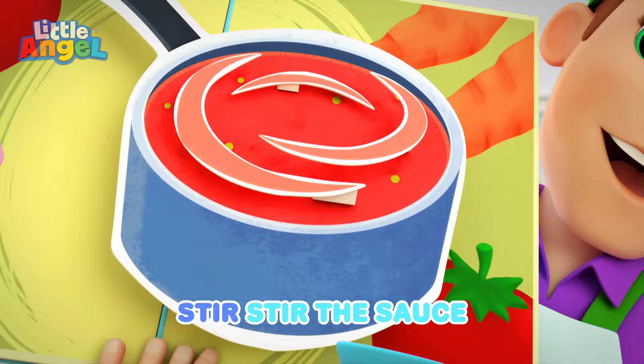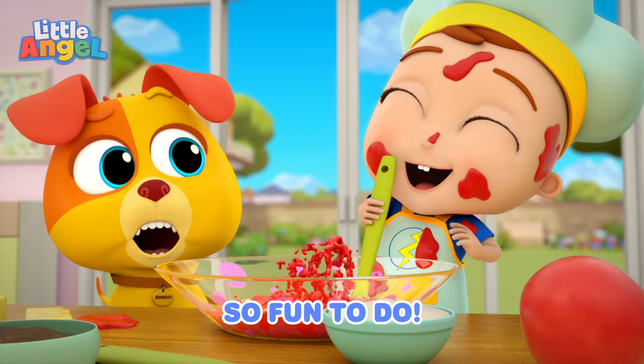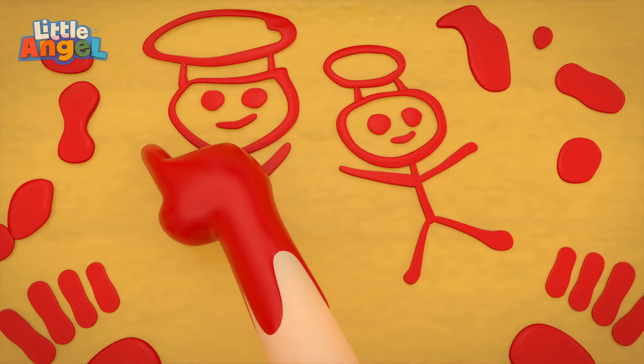Stir, stir the sauce. Bubbly, so bubbly. Stir, stir the sauce. Bubbly, so bubbly. So fun to do. Stir, stir the sauce.